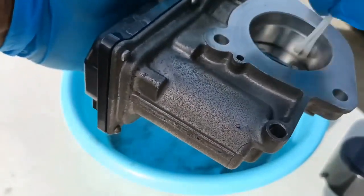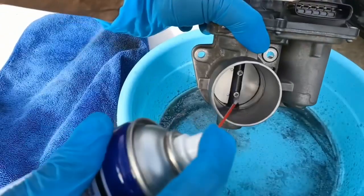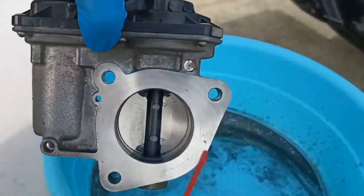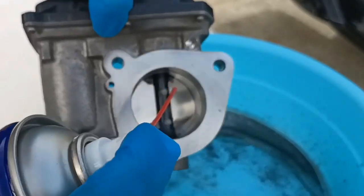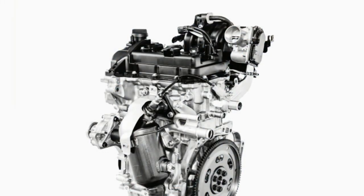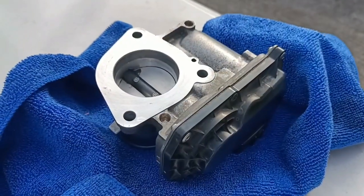A dirty or bad throttle body can affect the efficiency of our Wigo, and we do not want the throttle plate to get stuck either in an open or in a closed position, because it can cause unstable idling and stalling — kung mataas na RPM sa dashboard at bigla ang paghinto when this happens. The throttle body is part of the air intake system that controls the amount of air flowing into our hatchback's engine. In other words, it is the regulator or gatekeeper of how much oxygen is allowed in our three-cylinder engine.